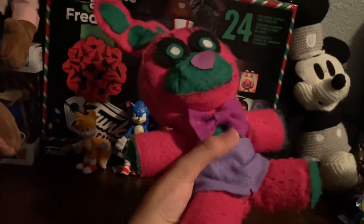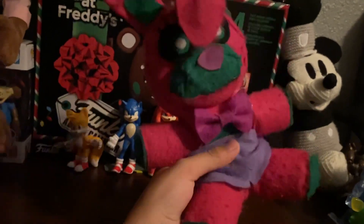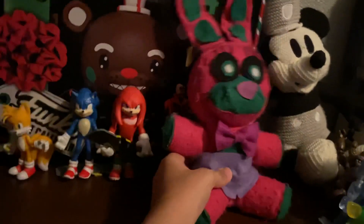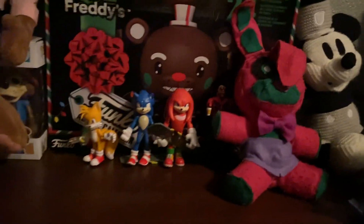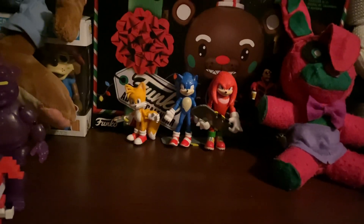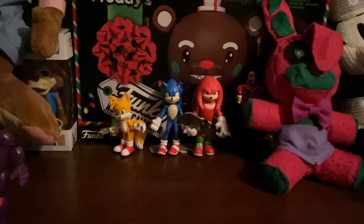I used to use this plush for videos — it used to be Bebani, then I made it to be Bonnet because it was gonna be used in Season 5. But a cool person by the name of Magic Fox Productions — their channel will be in the link in the description — go subscribe to them, they're pretty epic.